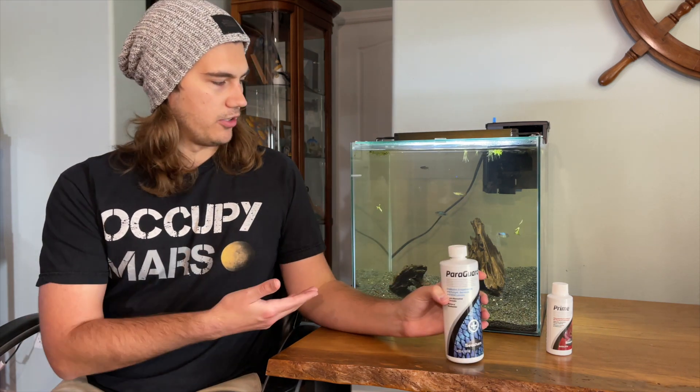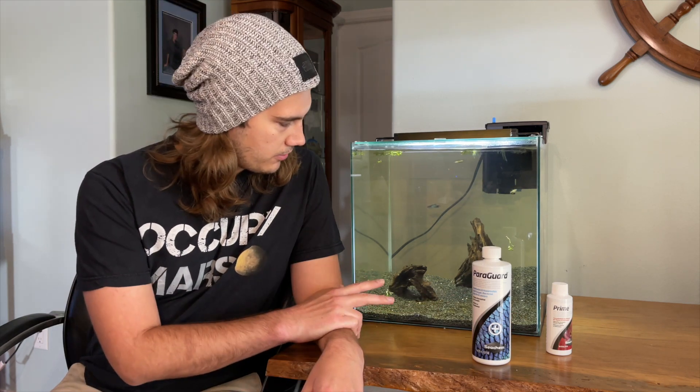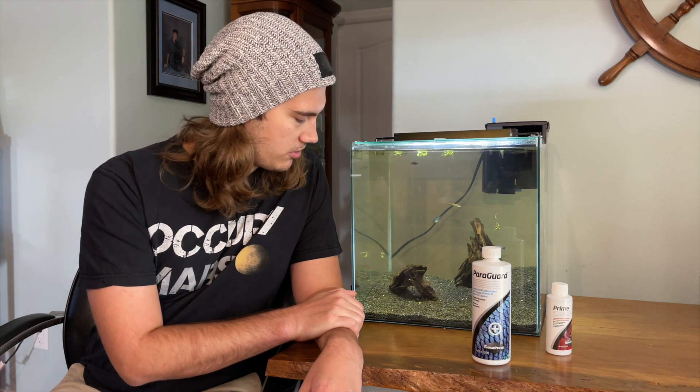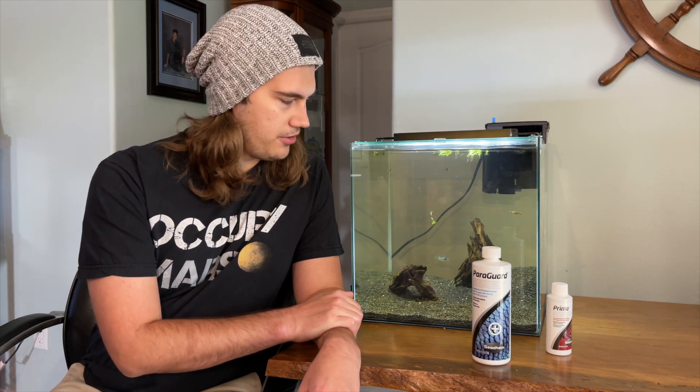I was thinking, why don't I use Paraguard to make sure fish don't have anything on them before I put them in my tank? So I have this 14-gallon cube here. I have two platys, two danios from the six-gallon tank, two scarlet badis, and one bristlenose albino plecostomus.